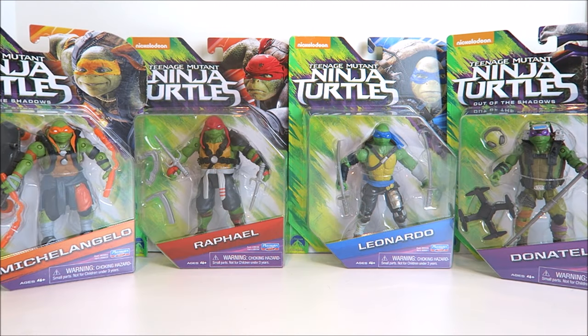Welcome back to another action figure review and I don't just have one action figure — I got four toys for you guys today: Michelangelo, Raphael, Leonardo, and Donatello, the Teenage Mutant Ninja Turtles from the upcoming Out of the Shadows movie. I'm not the biggest fan of this new movie look of the turtles, but I've been a huge fan of the Ninja Turtles for years since they came out in the 80s.